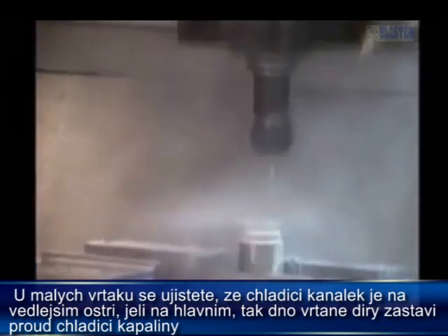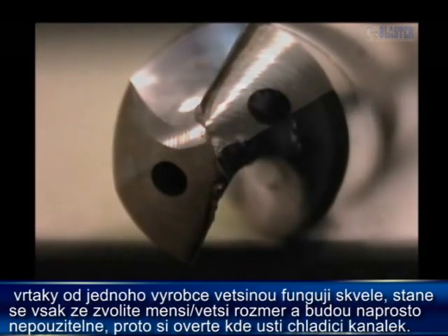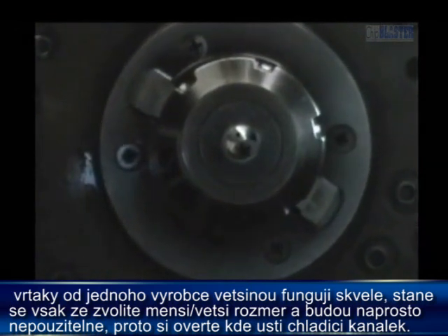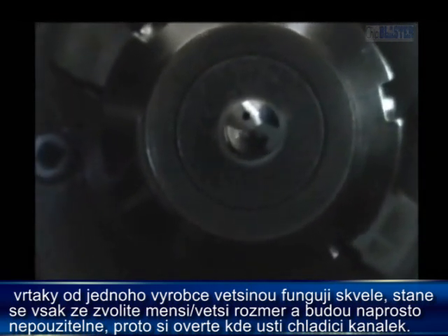With small drills, make sure the hole is in the secondary grind, because if it is in the primary, the bottom of the hole almost completely stops the flow of coolant. Sometimes, drills from the same manufacturer work wonderfully, and a size smaller or larger fails completely. Look at the hole location.